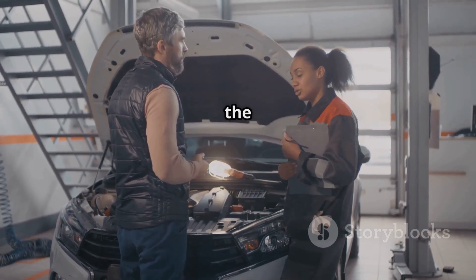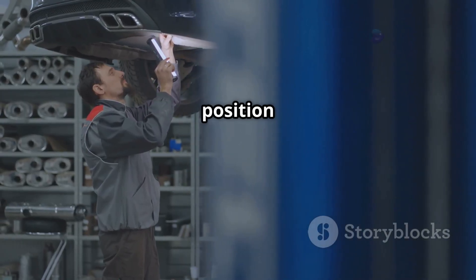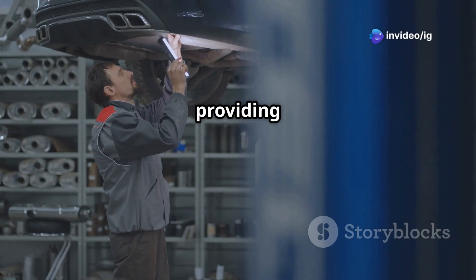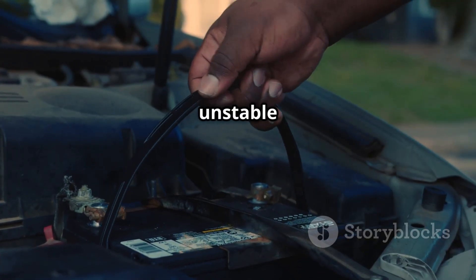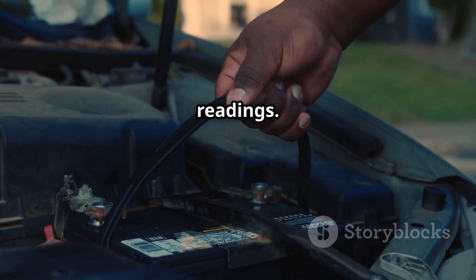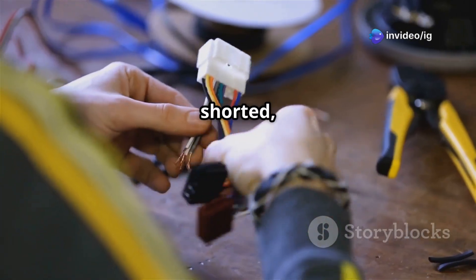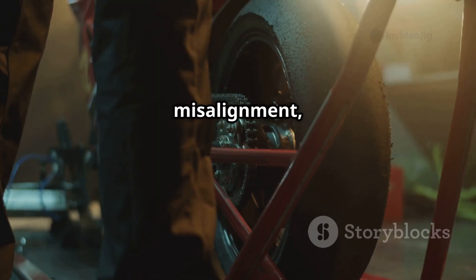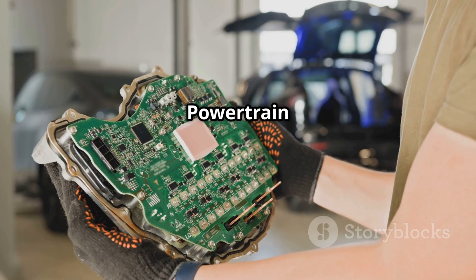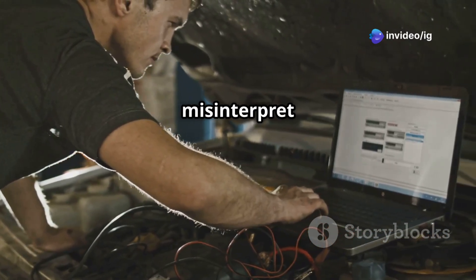Here are some common causes of the P0338 error code. First, a faulty crankshaft position sensor (CKP) may be failing or providing incorrect voltage. Second, a weak battery or alternator issues can result in an unstable voltage supply, which can affect sensor readings. Third, damaged or corroded wiring — frayed, shorted, or disconnected wires — can cause a high voltage spike. Fourth, faulty crankshaft reluctor wheel misalignment, dirt buildup, or damage can lead to incorrect sensor signals. Fifth, PCM or powertrain control module failure — in rare cases, the PCM itself may misinterpret sensor input.